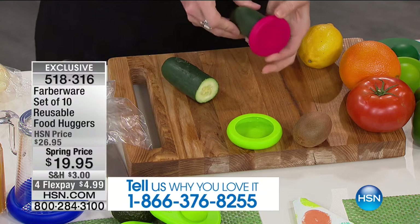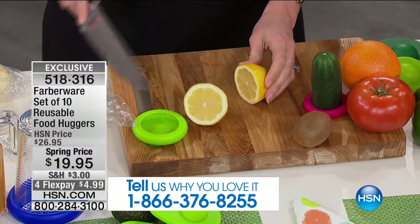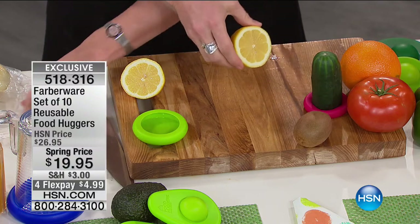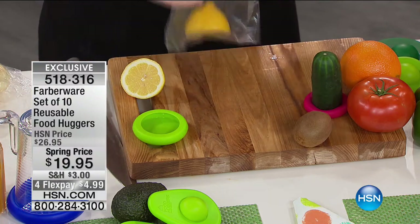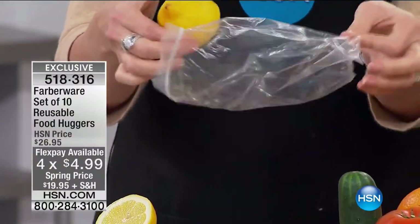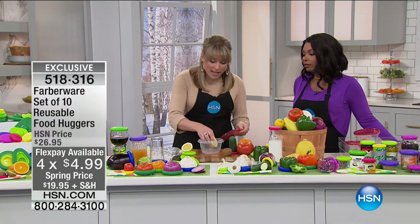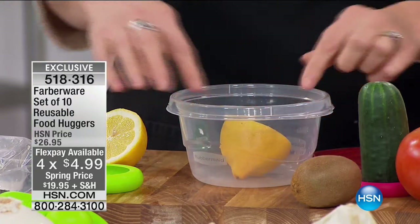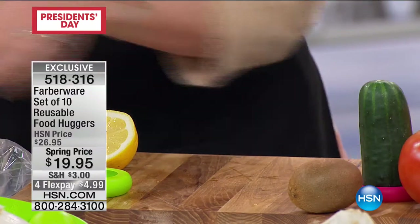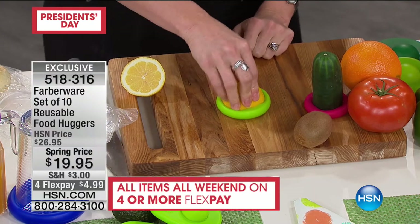When you slice into fruit or vegetables, you're actually opening up the skin, exposing it to air particles, which is what degrades our food. Many of us would take a plastic baggie and put it in the fridge — but that's not good for the environment, and it's expensive. You have to keep purchasing them. Or you might put it in a large container, but then you're storing that giant container. What food huggers have created is so cool — all you do is pop it on.